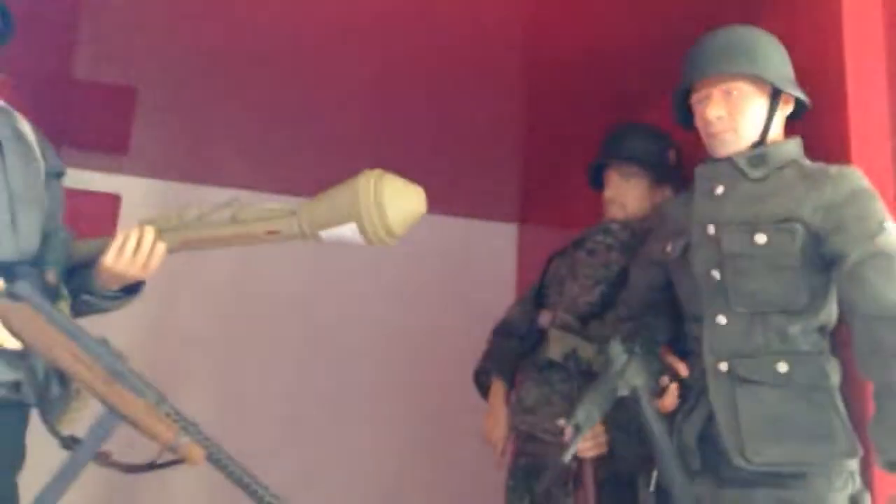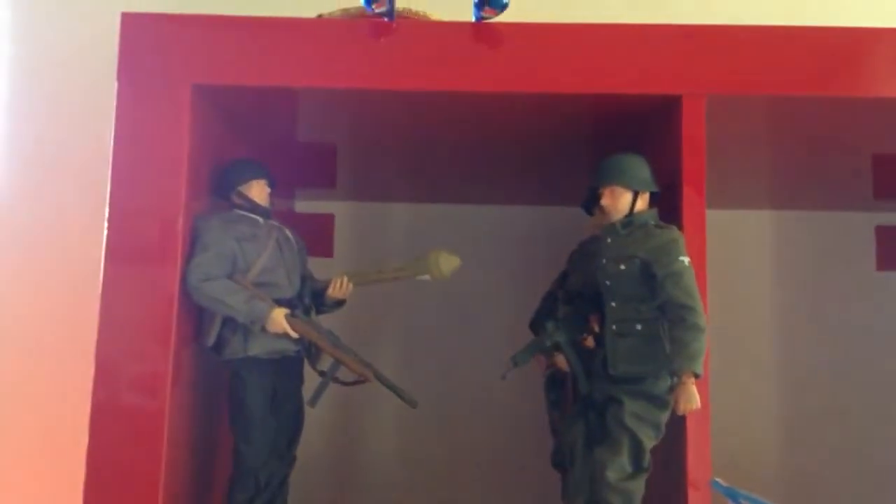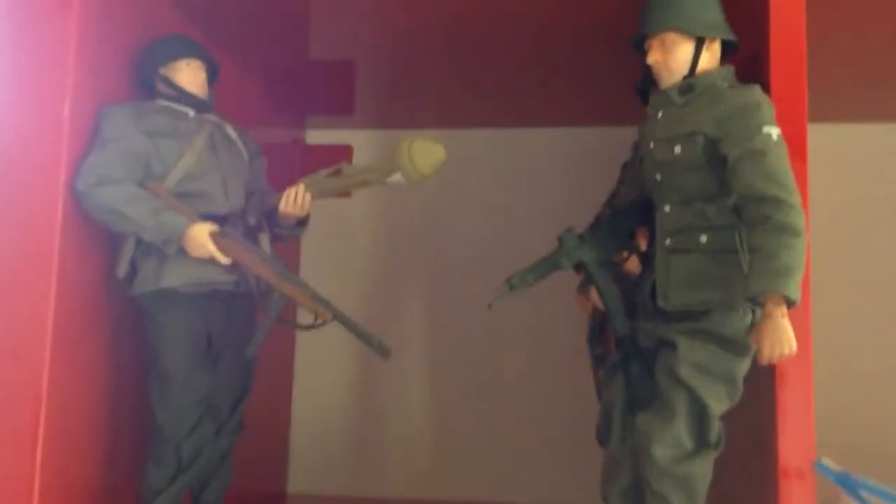Hello guys, today this is a little overview of my 1/6 current scale figures. So far I have three — here they are.